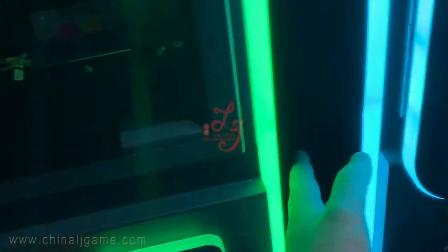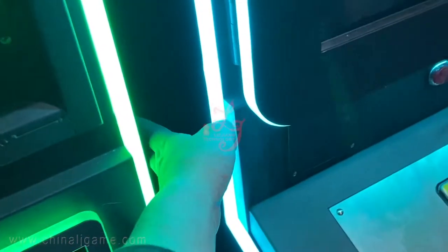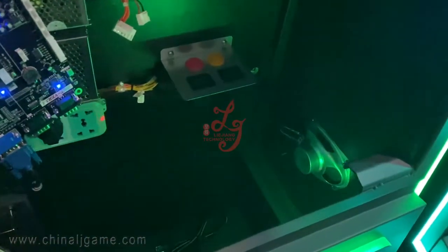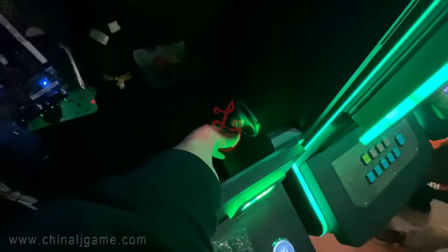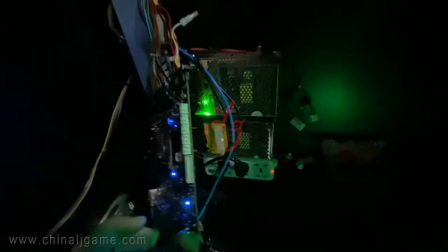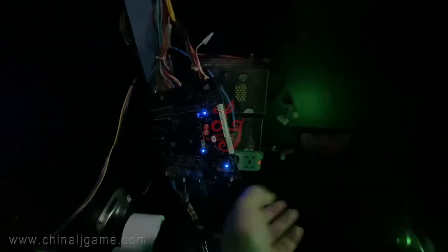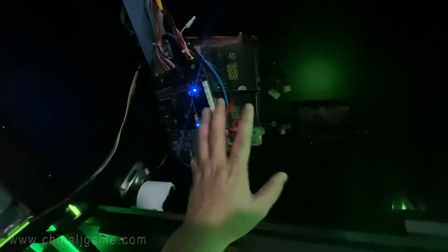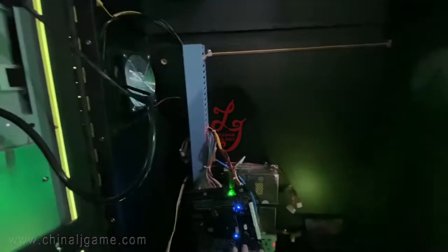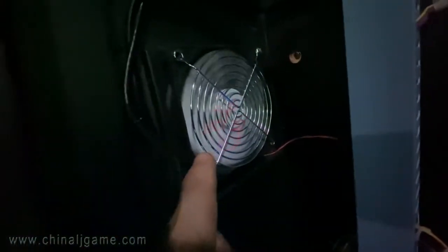There are two speakers, with small holes so players can hear the voice coming out from the machines. There are also two power supplies: one is for the game board and one is for the monitor. There are also two fans that can cool down the machine when the temperature inside is too high. You can see the fans working normally.